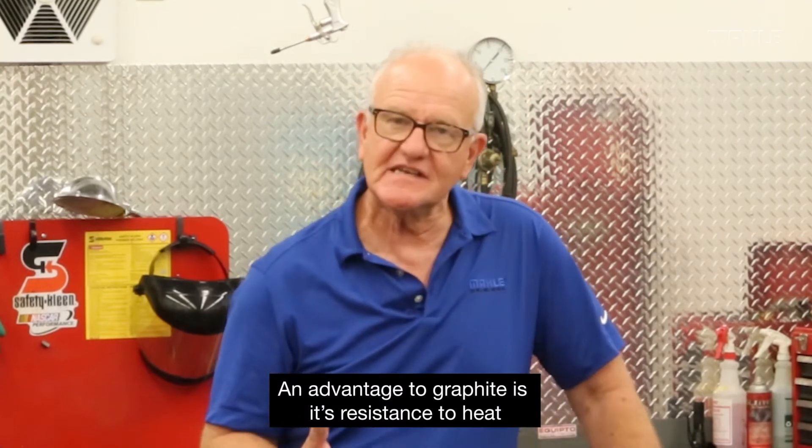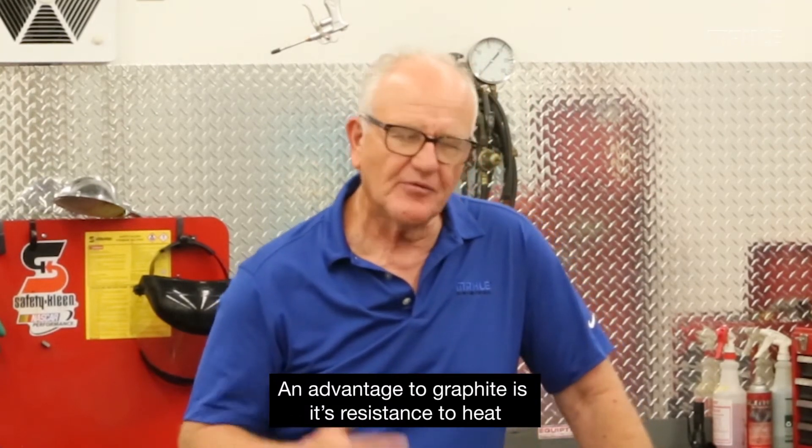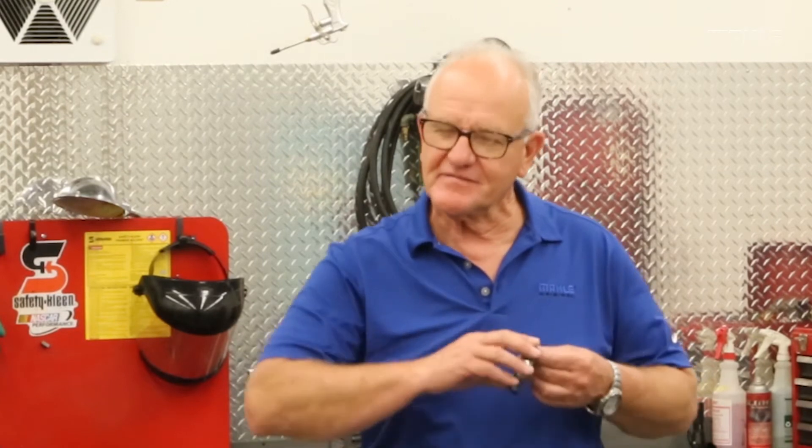It has many advantages. One obvious advantage is resistance to heat — it does a really good job on the heat side of the exhaust system. The other advantage is that the surface is less apt to rip or tear and eventually fail. Asbestos was wrapped on a spring and compressed, so it had a tendency to rip, tear, and leak. With the graphite model, most of that is eliminated because you can compress the graphite quite tightly.